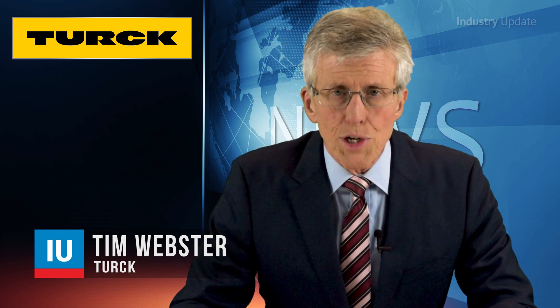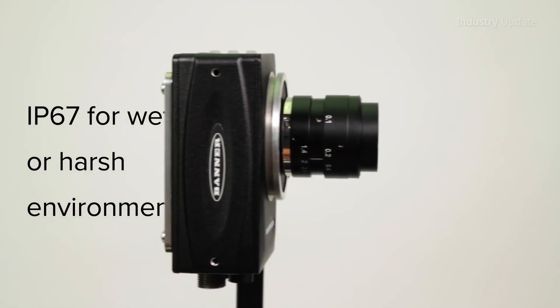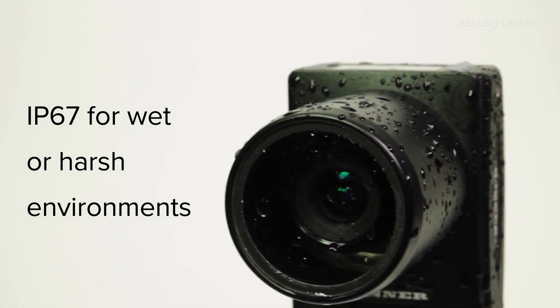Banner VE Smart Cameras from Turk Australia provide flexible solutions for all types of industrial vision applications including item detection, part positioning, feature measurement and floor analysis. Hi, I'm Tim Webster. With its compact and rugged aluminium housing and the option of sealing to IP67, the VE is ideal for harsh manufacturing environments including those where washdowns are the norm.